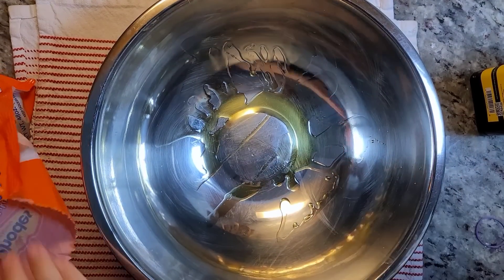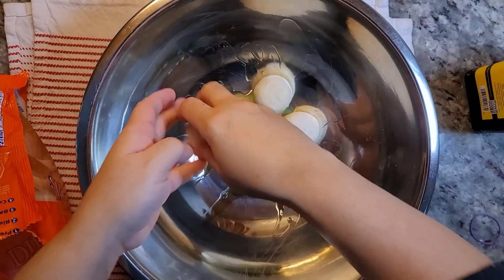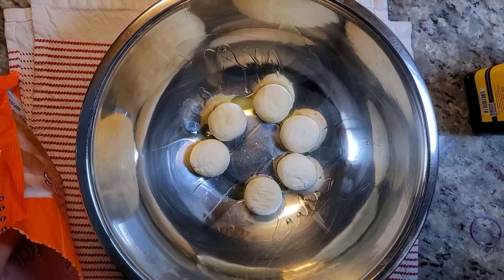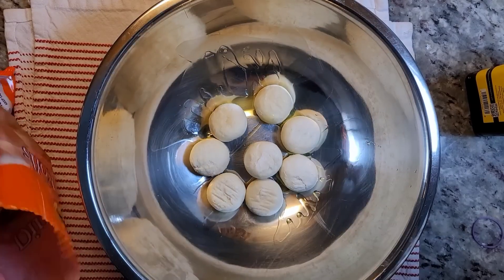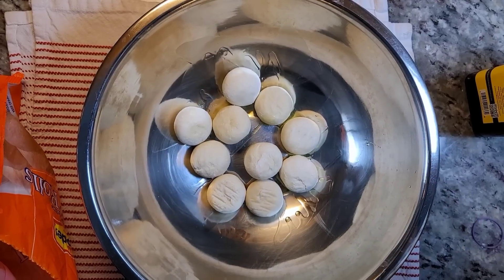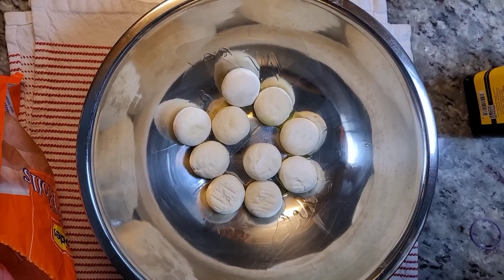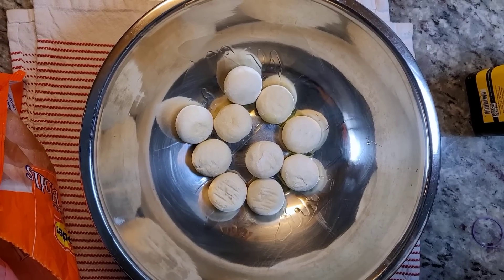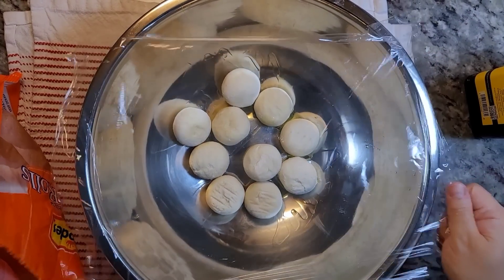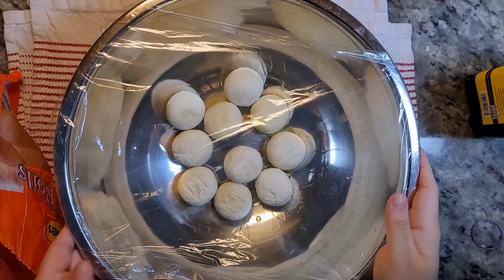I'm using a 12-inch cast iron skillet for my pizza today, and I'm going with 10 rolls. I'm going to thaw and proof them in my oven with the oven light on — it's just a warm, non-drafty spot for these to thaw and rise. It's going to take like three to five hours.